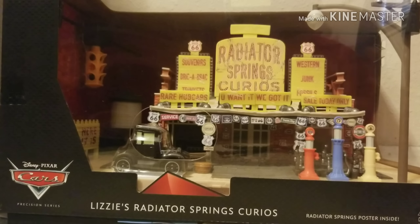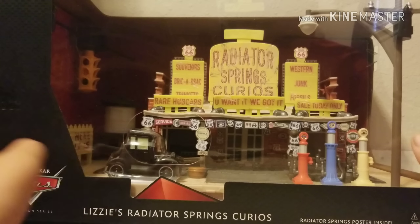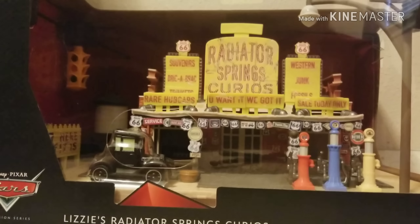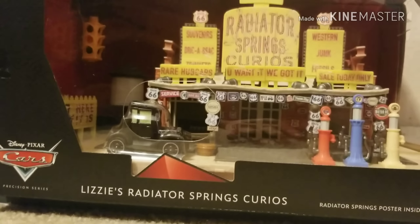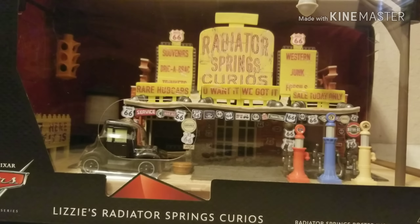There are more Precision Series logos throughout the box on this side too. Now, in the package the way you turn on the lights is via that little barrel right in front of Lizzie — you just press down on it and the lights go on. But we're going to save that for the end of the video as a little surprise.